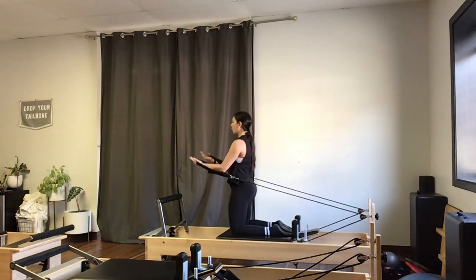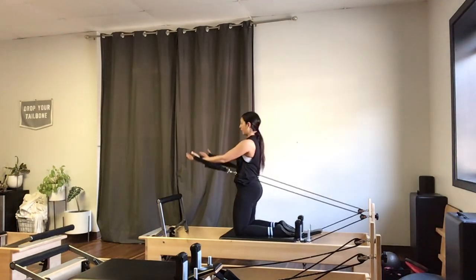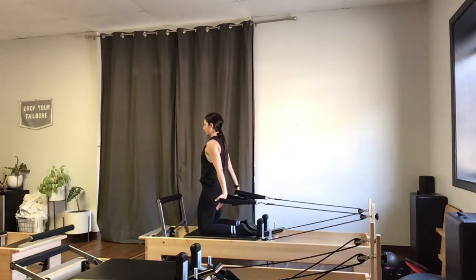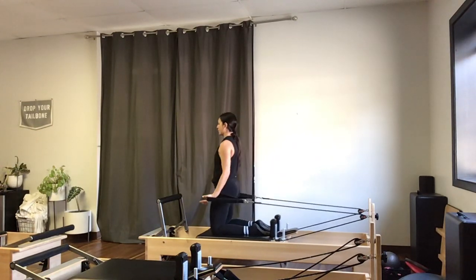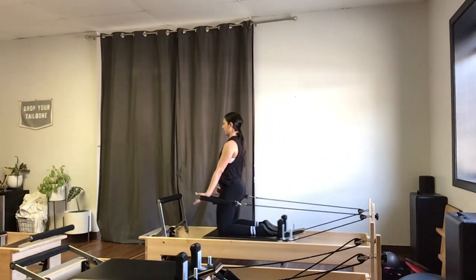Next I'm going to hold forward, and instead of bending, I'm going to lower my arms straight down towards my hips and then lift straight back up — getting the tops of those shoulders. Make sure those glutes and hamstrings are engaged, keeping that tailbone dropped down towards your heels.